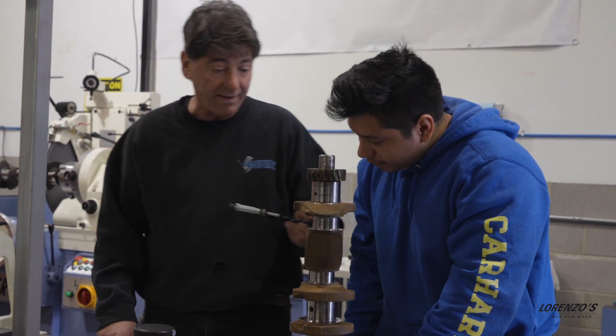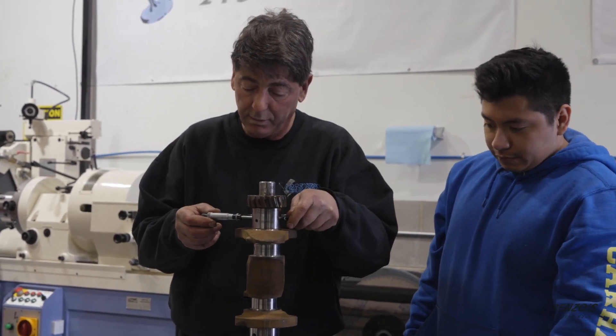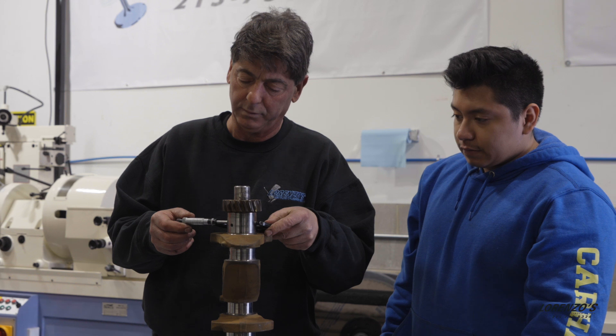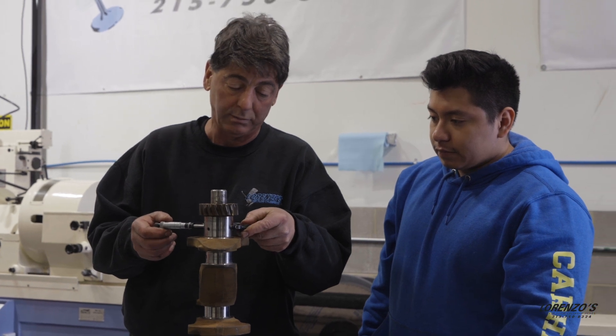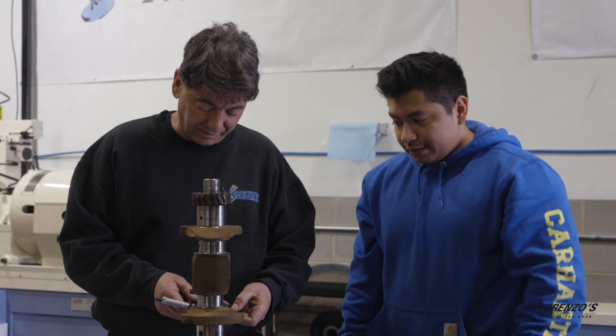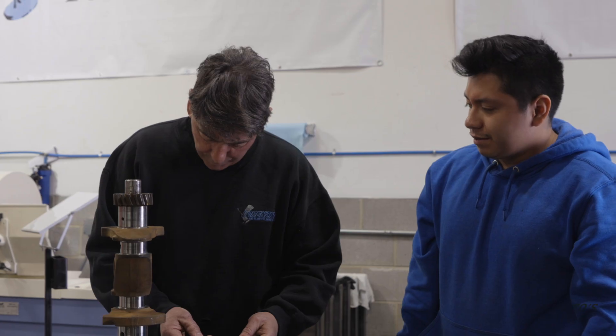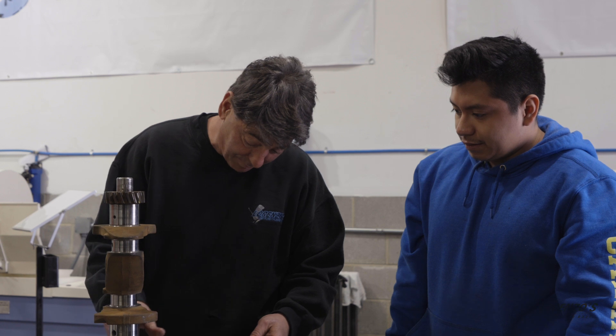The small side is 48.5 and this is on the small side of 47. It's a half under. That one is like 46 something. So the mains are too small. Yeah, that's 47 too. This one is better.